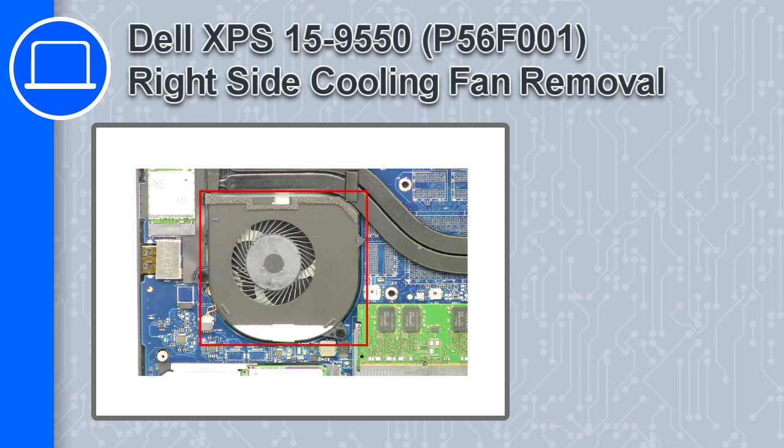How's it going, this is Ricardo, and in this video I'll show you how to remove the right cooling fan from a Dell XPS 15 version 9550.